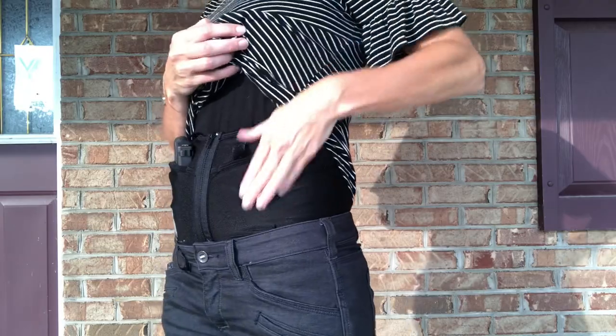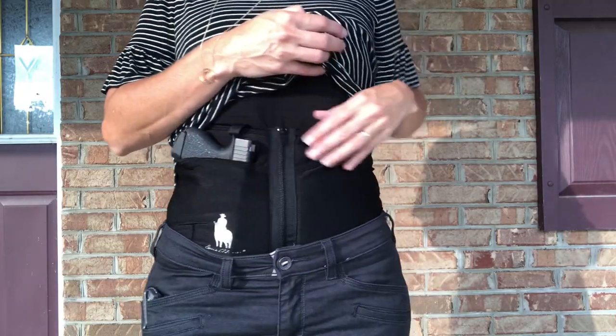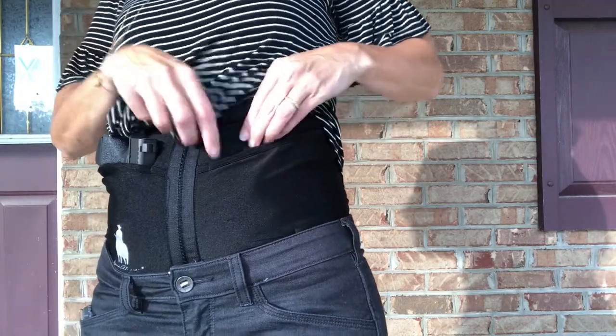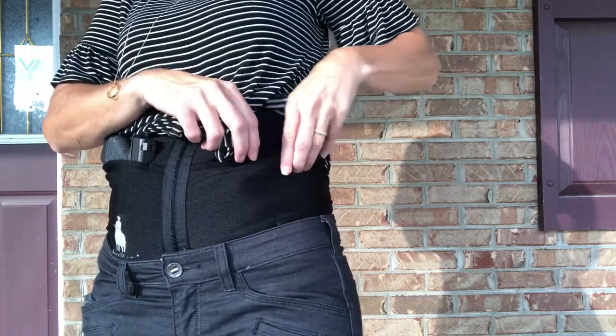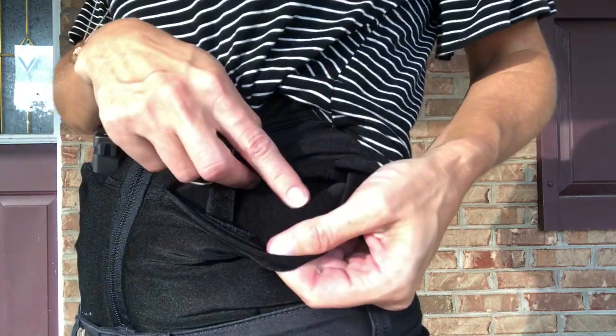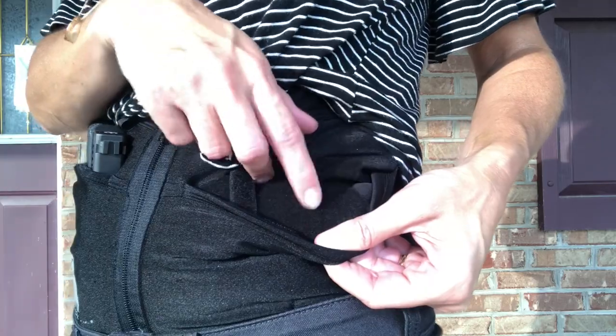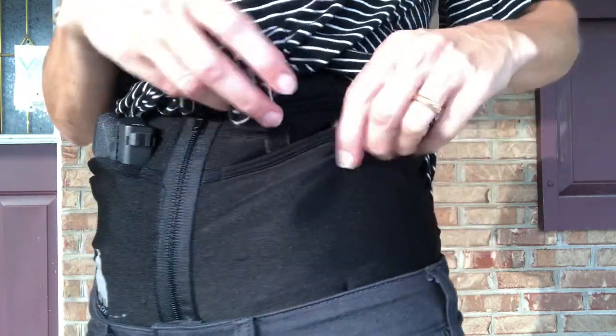There are two holster pockets — left and right — that are the same, so you can carry either side. There is a retention strap with velcro that's really kind of stiff and hard to break through. There is also a soft fabric lining the holster, and a velcro trigger guard will adhere to that, which is really nice.